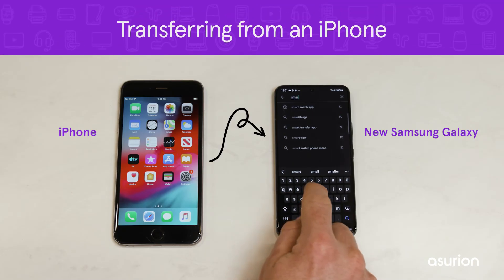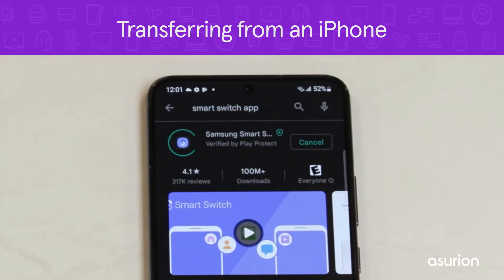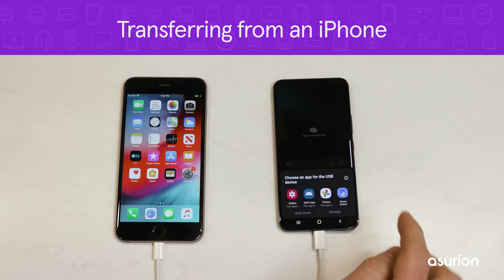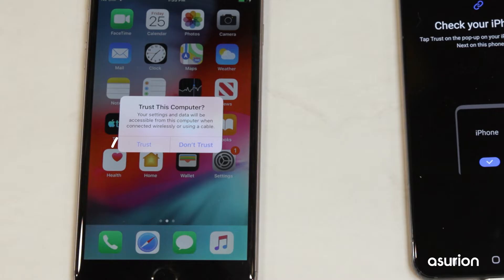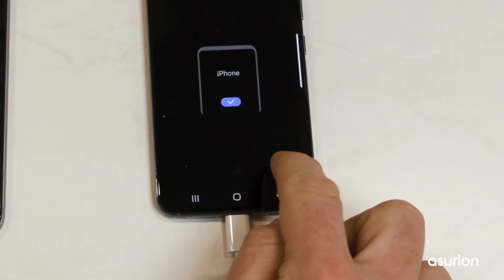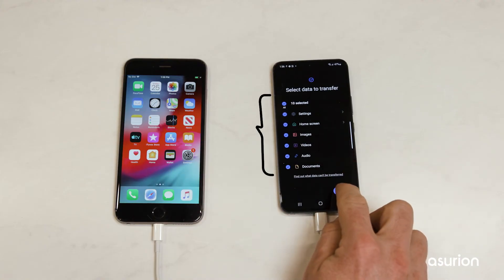If you're transferring your data from an iPhone to your new Galaxy using Samsung Smart Switch, download Smart Switch on your new Samsung phone. Then connect your old iPhone to the Galaxy with the lightning connector and tap Smart Switch when prompted on your Galaxy. Tap Trust on the iPhone and enter your passcode when prompted. On the Galaxy, tap Next, then choose which data you want to import and tap Transfer.